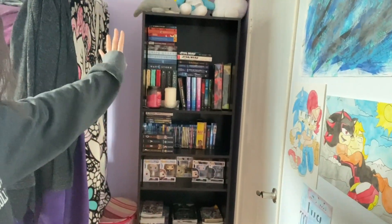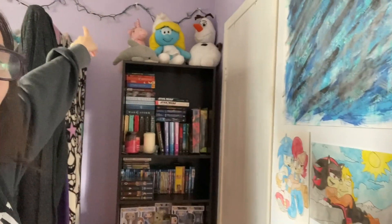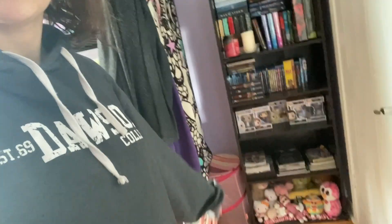And then my bookshelf, which I'm mostly going to be organizing — my books area right here and maybe up top there. The other stuff, like maybe the plushies down there — I'm going to see which ones I want to keep, which ones I want to get rid of. But yeah, that's the plan.